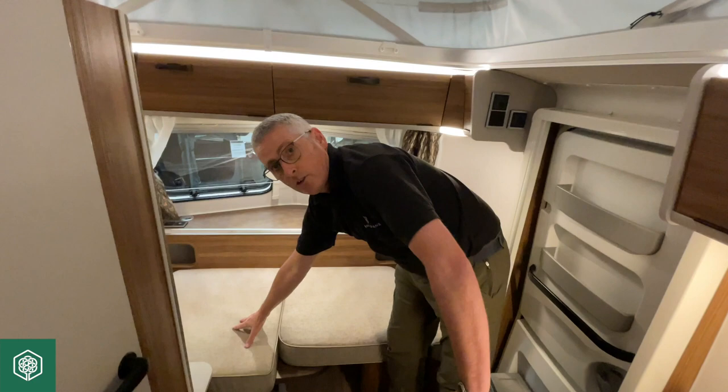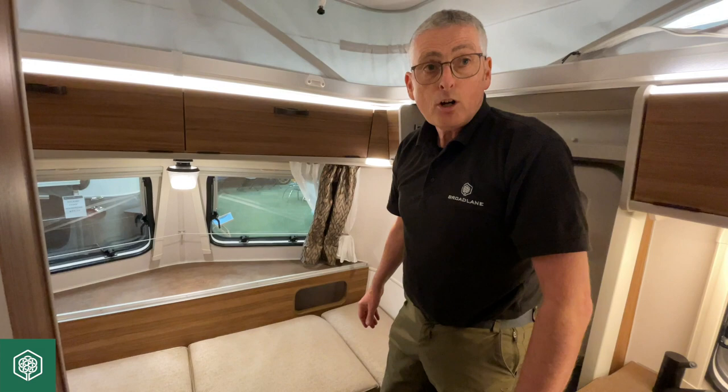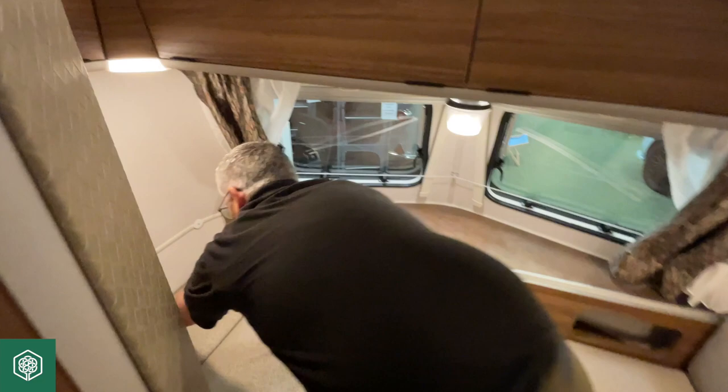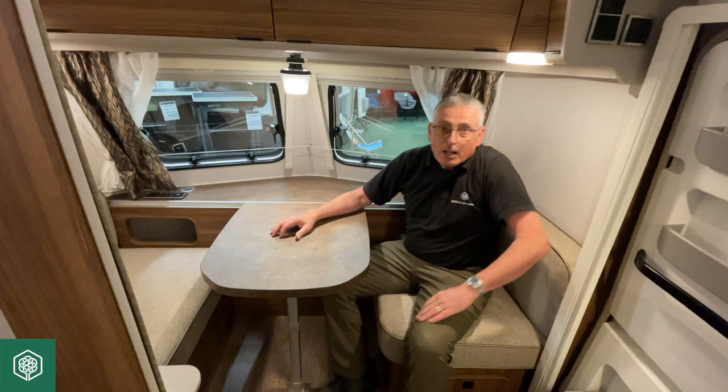At the widest point on this particular bed, that's two feet four wide; it needs to be a little bit narrower at the door side — that's two feet wide — and overall the bed is six feet five long. I'm now going to complete the reversal of that process and reinstate it as a dinette. And there we go, back to a dinette.